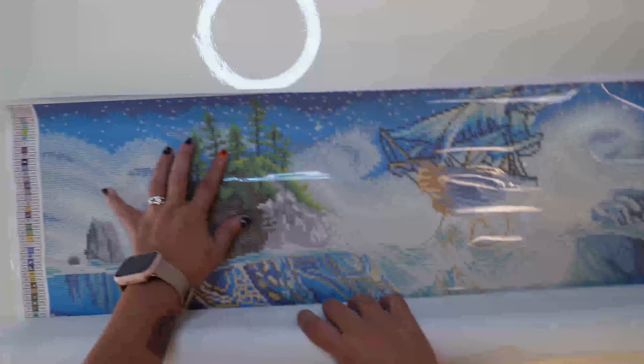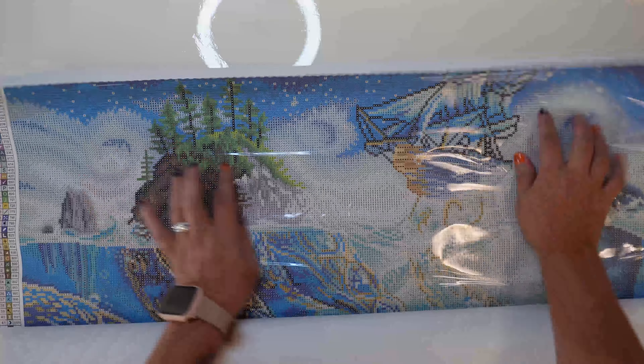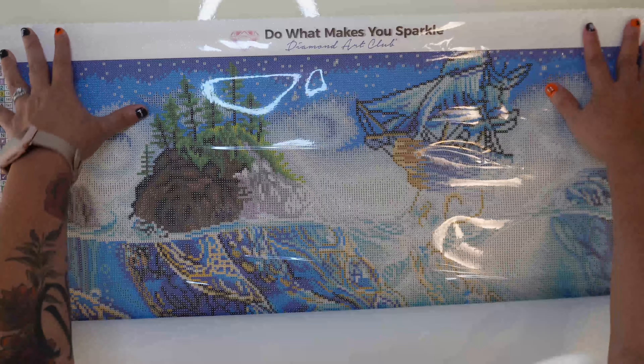So let's go ahead and get this open. Now if you guys have watched my videos before, you know that I am a die-hard Diamond Art Club fan. I only love Diamond Art Club — they're the only ones that I do. I have to take a second here and pet it because it's just so soft and pretty.